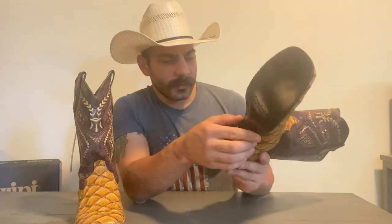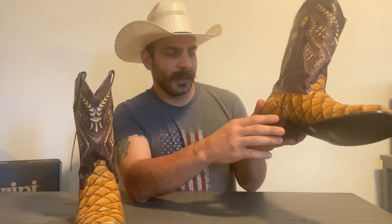You got a stacked leather heel right here and a rubber cap that also says Farini on it, and you can see the nails right there. So far, it looks pretty good to me. It has a traditional roper heel, as you can see.